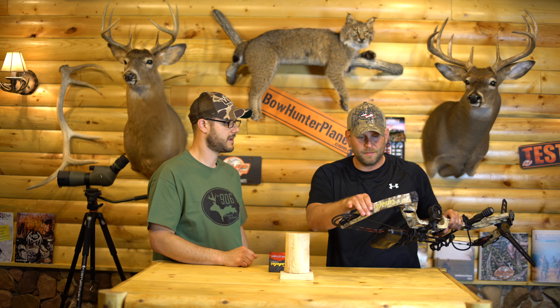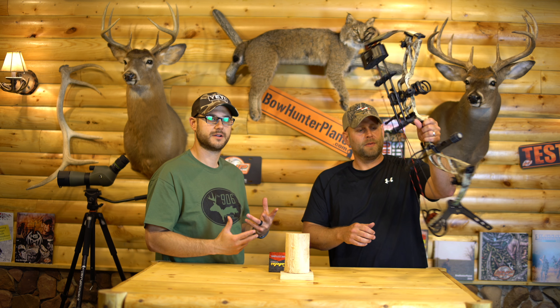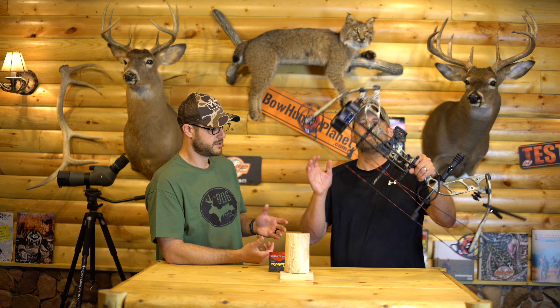Hey guys, Dave and Jamie from Bowhunter Planet, and today we're going to take a look at the Cabela's Fortitude. This bow comes to Cabela's from Bowtech, so that's a dang good start.